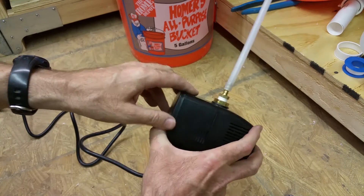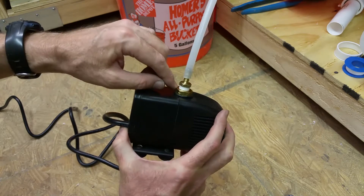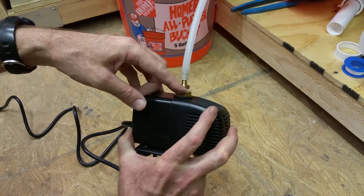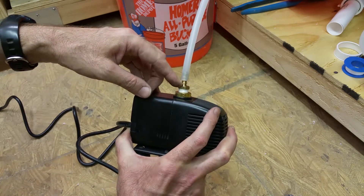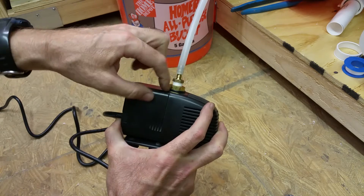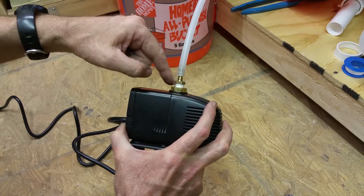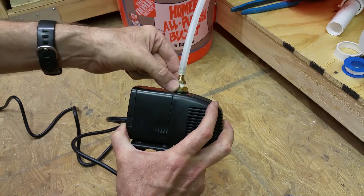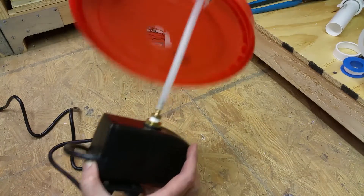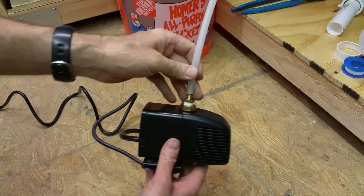I got a brass fitting that fits into the opening here - I think it's like three-quarter - and that actually has a reducer down to, I believe, three-eighths and quarter-inch here - don't quote me on those dimensions. That goes into a quarter-inch line here. I put Teflon on the threads inside here. I screwed this one to here first with two wrenches, and then screwed that one in. I put this through the bucket hole first before I did all that, and I'll drop this into the bucket.